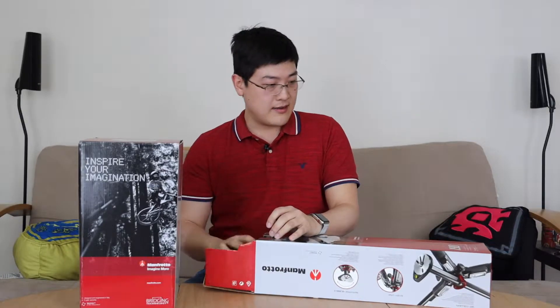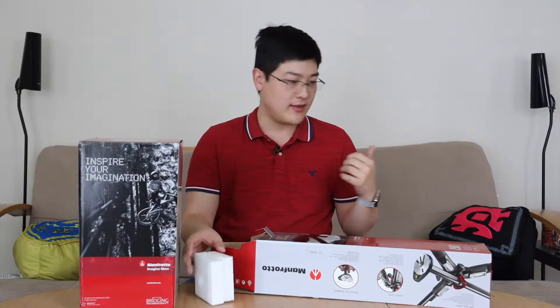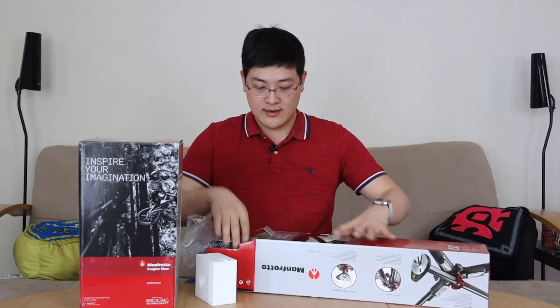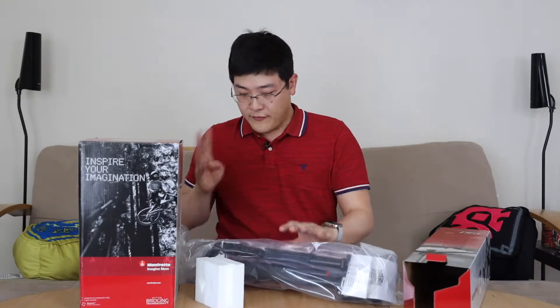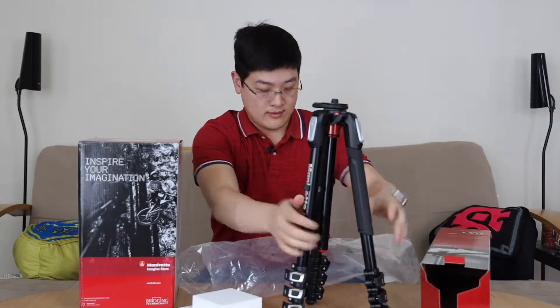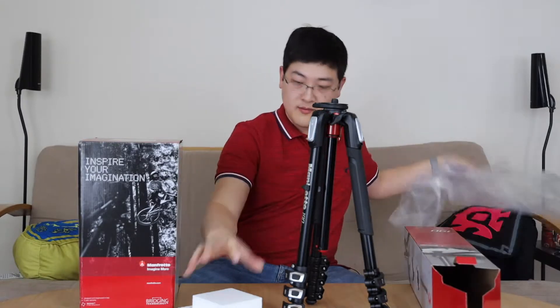The Manfrotto tripods are known to be very sturdy. What we have here is the 190 Pro, which is kind of in the middle range — you've got the 290, the 190, and then the 055. This is the 4-section version. In the box you've got the tripod and a manual, and that's pretty much it.